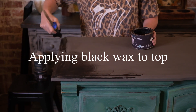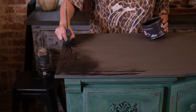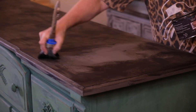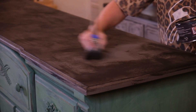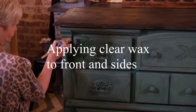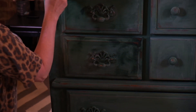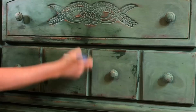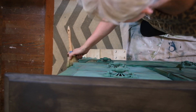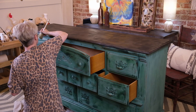Chalk paint is very good for bringing out your creativity. Another way to breathe out creativity and to seal the paint is the final coat, which is the wax. The wax goes in and closes the pores and gives a finish that is more durable to chalk paint. Christy is actually using two colors of wax. She'll apply the dark wax to the top and a clear wax to the sides and the front.